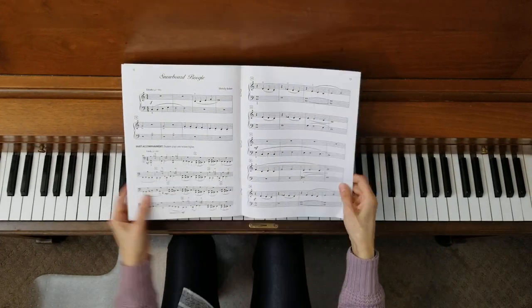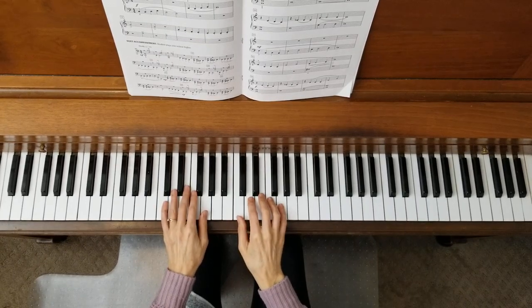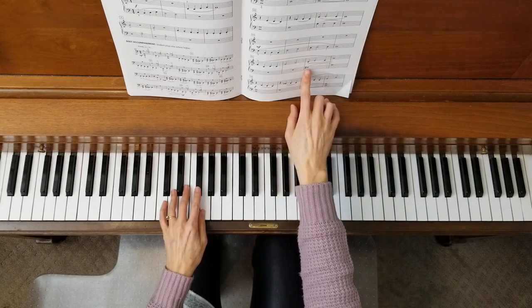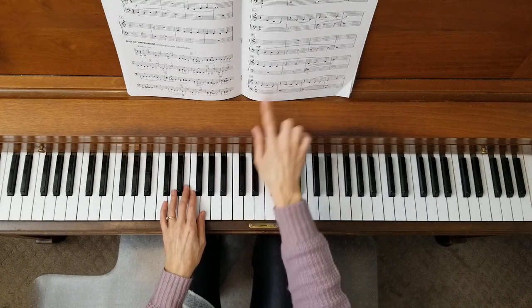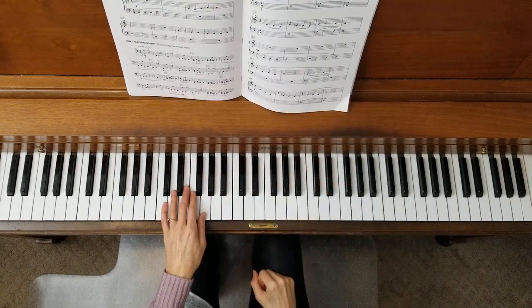This one is in the C5 finger scale. It's a little different than the previous pieces. It pretty much stays there. We also have the addition of an F sharp down in measure 23 and an E flat in measure 10 and also in measure 14, and it happens a couple other places in the piece. So that adds to the flavor of the song.